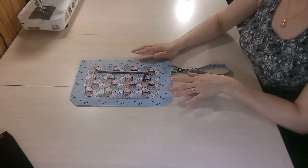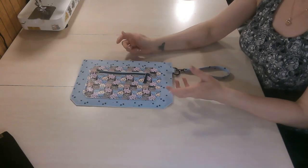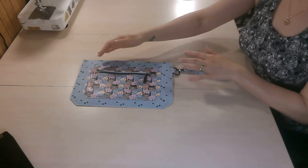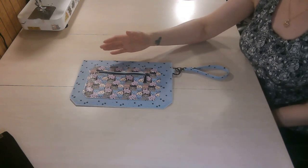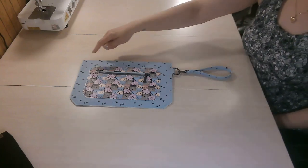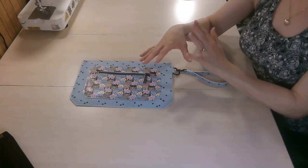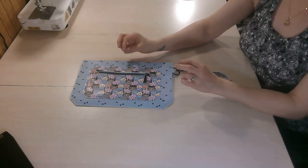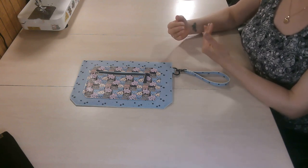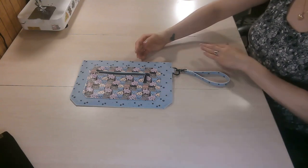Hello everyone, welcome back to my YouTube channel MGram Sews. This video tutorial is for the Speedy Wristlet. This wristlet can be made in many different ways — there are options for adding a crossbody strap, different sizes including large, medium, small, and coin purse. You can add one wristlet, two D-rings for a crossbody, or make it into a little hip bag. Even with all these options, it really truly is a fast sew.